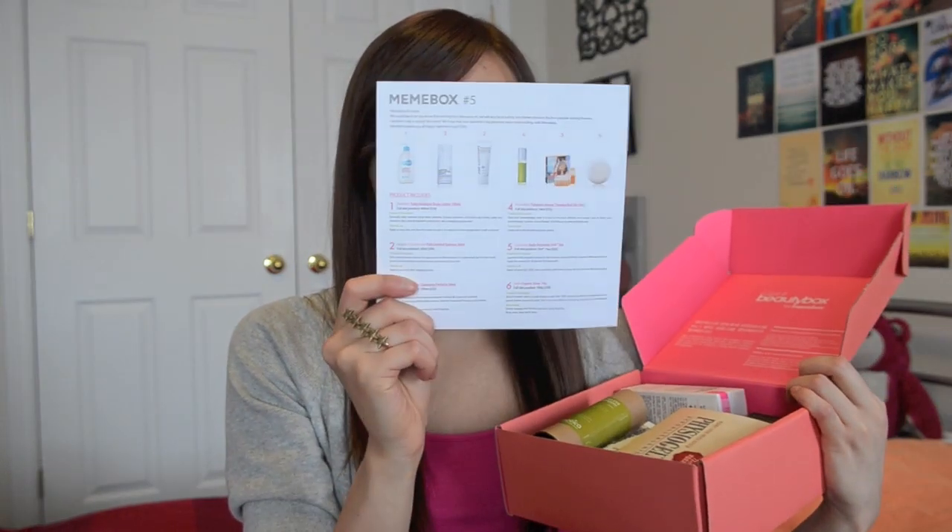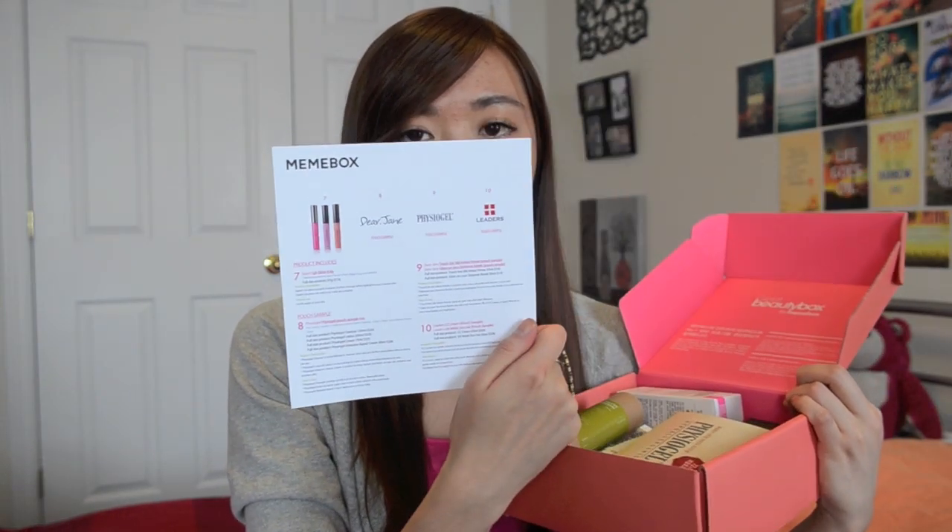So this is box number 5, let's take a look at what's inside. First of all, you can clearly see that they have stuck with this salmon-y pink color for their packaging and it's back to the original square size now. You're going to open it up and pull open the card like usual. This month there are 10 products and this is what they all look like when packed neatly inside the box.